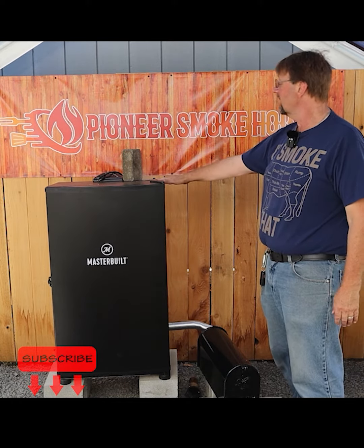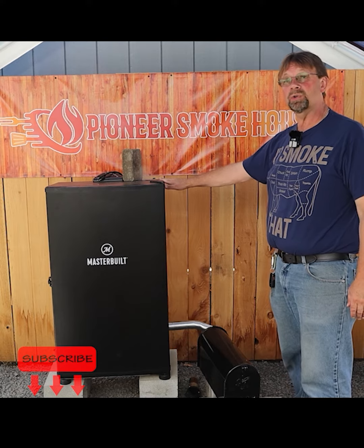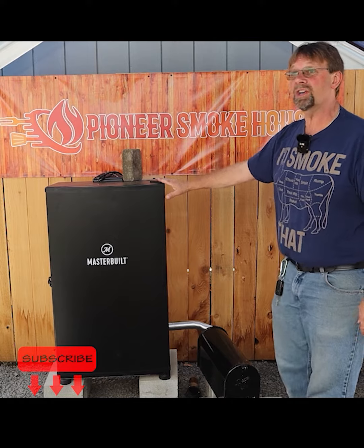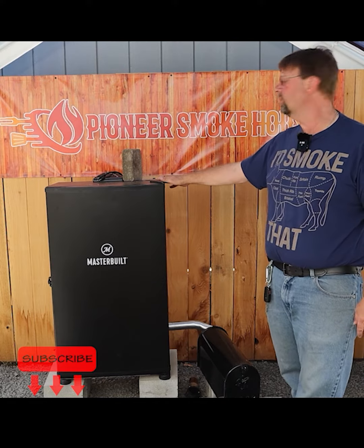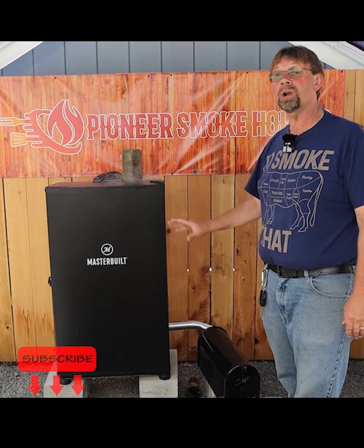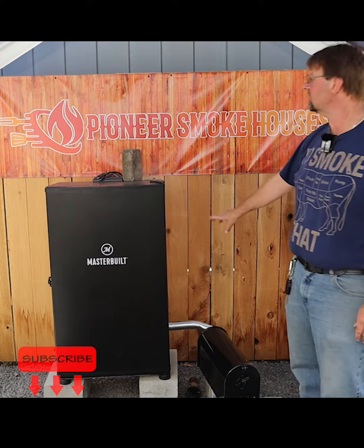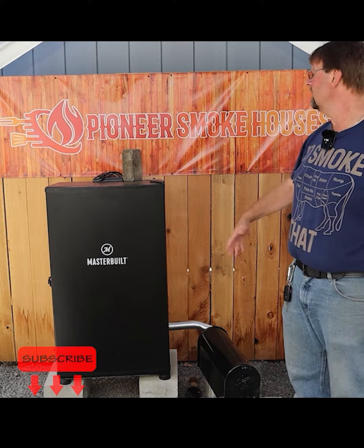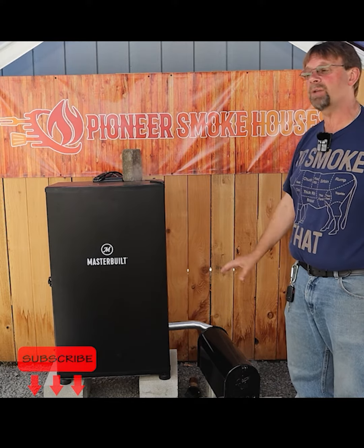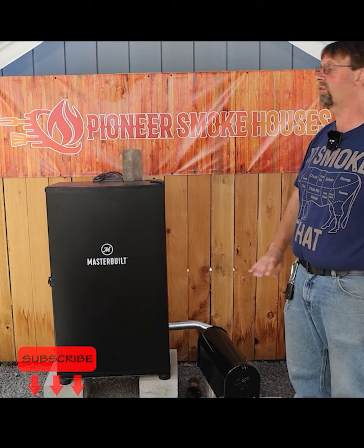This is gonna be perfect for cold smoking, whether it be cheese or nuts or anything else that you wanna just put a nice, long, slow smoke to. Or you could leave it like this and run it heated, and then you would get a nice long smoke without having to add wood chips or any of that stuff over the period of time.